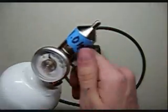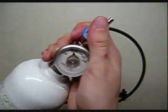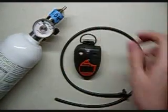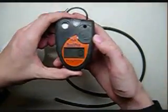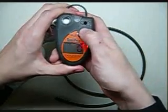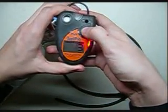Spin it until you hear the gas flowing, then go ahead and turn off your regulator and continue closing. Put the tops aside for now. Take your Toxipro and hit the button three times in a row — it'll say CAL and give you a countdown. Press the button once now.